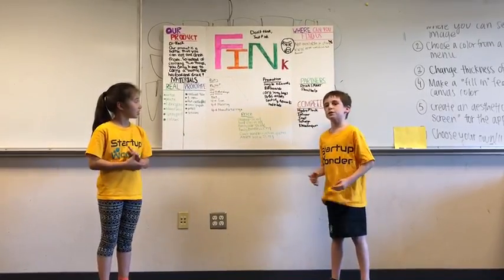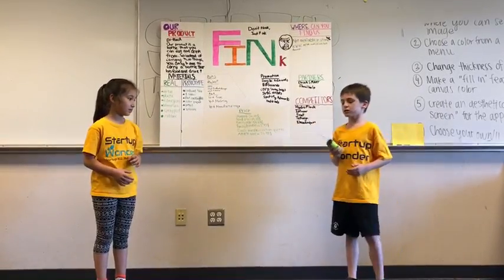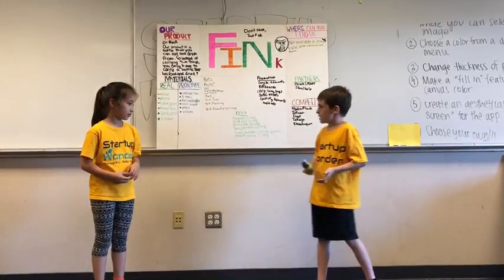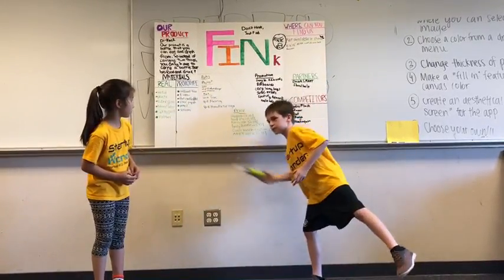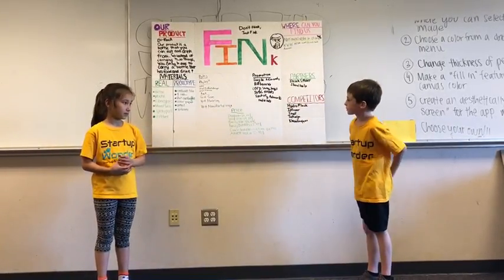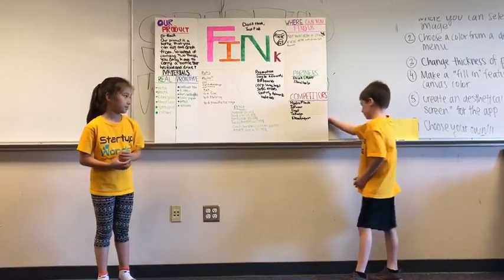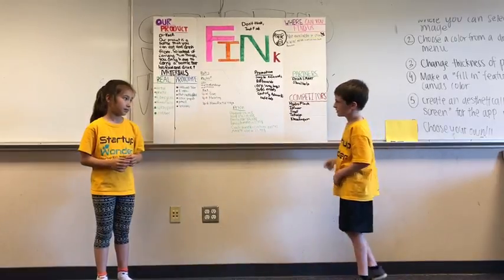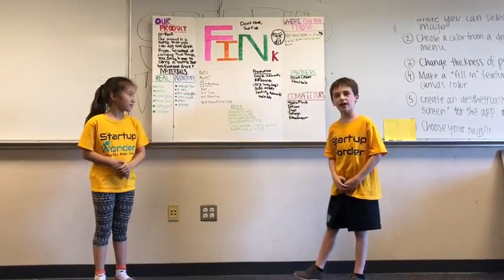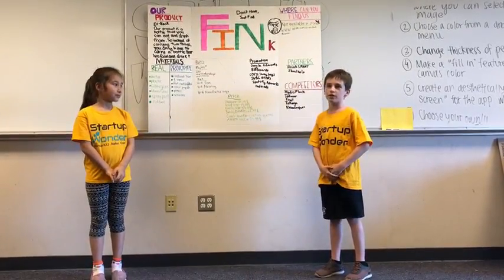We have a couple of different sizes of the actual product. This is the prototype — small, made out of these materials. For the standard size, which is a lot larger than this, it is $29.99. This water bottle is thermal and that is why it costs so much.